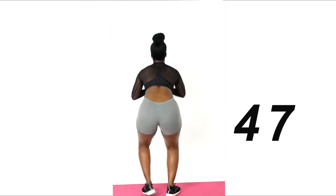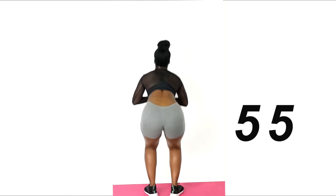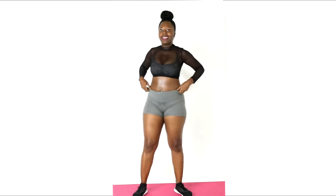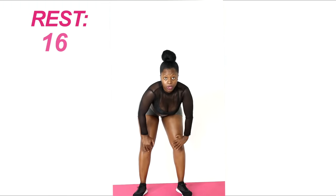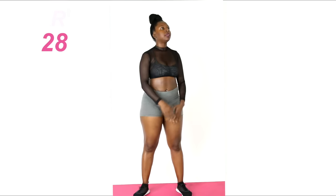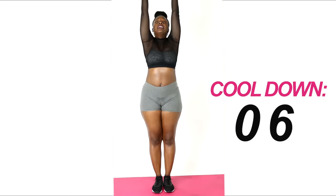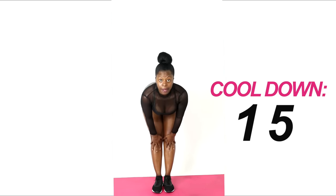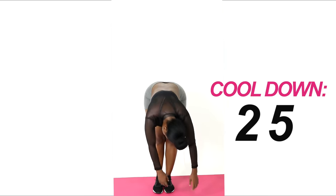10, 9, 8, 7, 6, 5, 4, 3, 2, 1 — break, breathe. If you need to grasp your knees, feel free. From here, reach up and stretch, let the arms come down. Try to touch your toes — if that's too much, stop at the shins and just stretch. Let your head hang and your arms hang, and roll up.